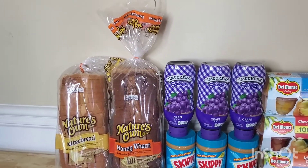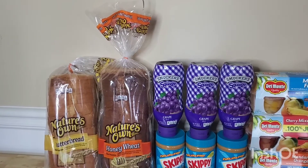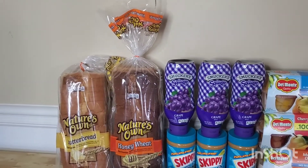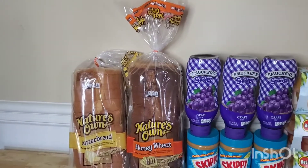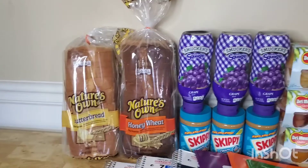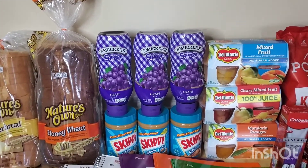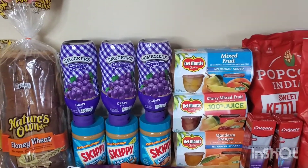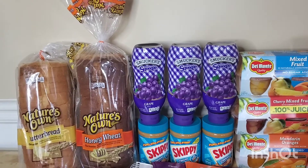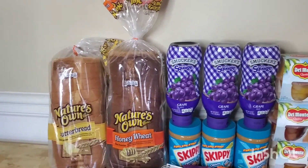At Walmart, these are $2.93. Ibotta is giving back $2.84, so you're going to end up paying $0.09 for each loaf of bread. As you can see, I have three jelly, three peanut butter, three of each item, which means I did it on three separate Ibotta accounts. One of the breads is missing because I gave it to my mom.